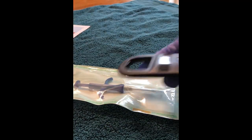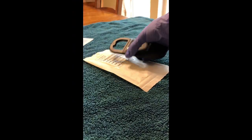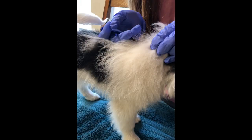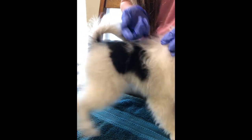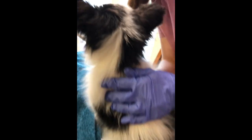Go ahead and scan the chip right now — it's reading okay, and it is the same number from the back of our microchip. And we're done! Made a little squeak, but there's no blood. You're all done, good boy!